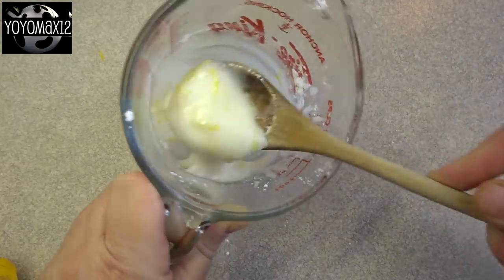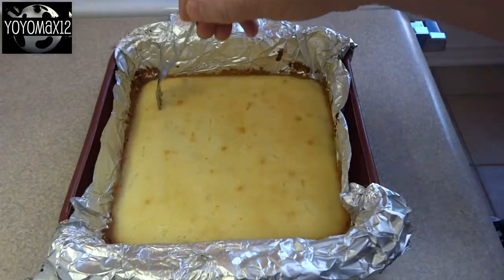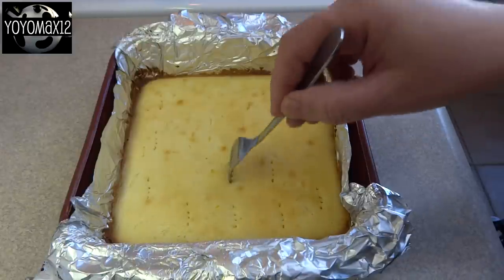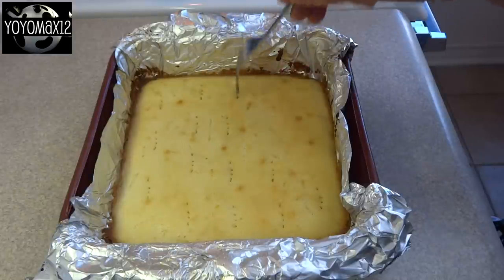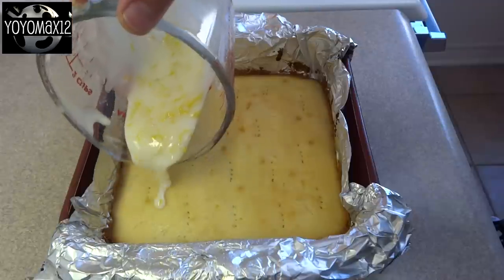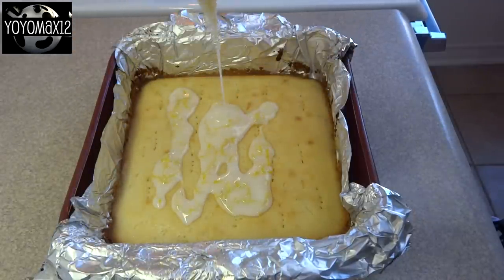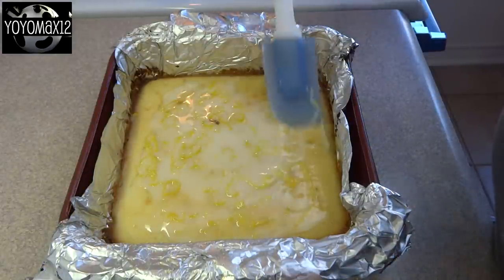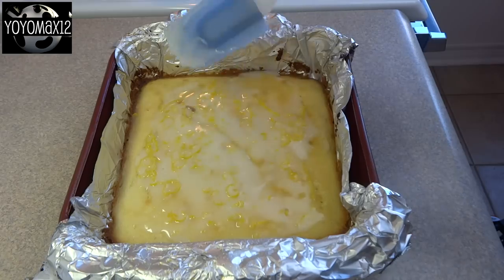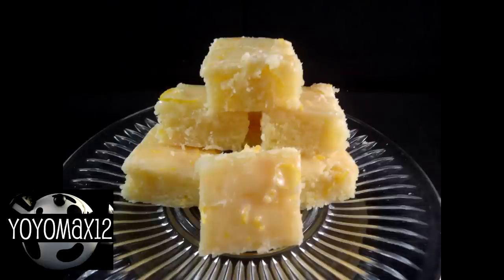The original recipe says to spread this glaze over the brownies once they're cooled completely, but I decided to try something different. These are the brownies just out of the oven — still hot. I poked a few holes with a fork in the top, then poured the glaze on top. As the glaze is spread over the lemon brownies, it kind of melts and seeps into the little holes, infusing them with that lemon flavor. Then let them cool completely. I lifted them right out of the pan using the aluminum foil and sliced them into squares.